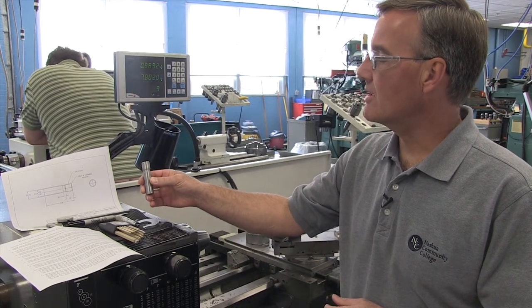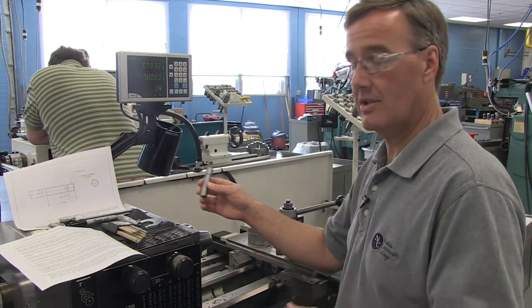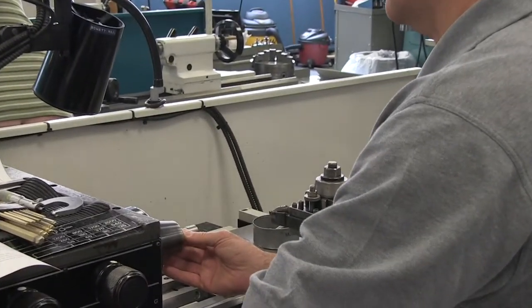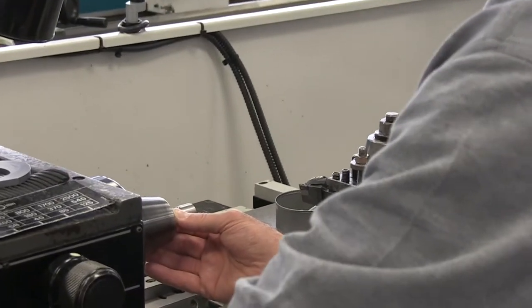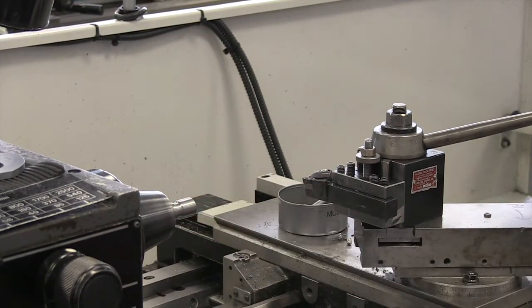Our first thing, as we follow our external single point threading list, is to get the part securely in our lathe. Using a 5C collet, we're going to hold our part securely. We need a little bit more than just the threaded part sticking out, and that looks pretty good. We'll move to point two.